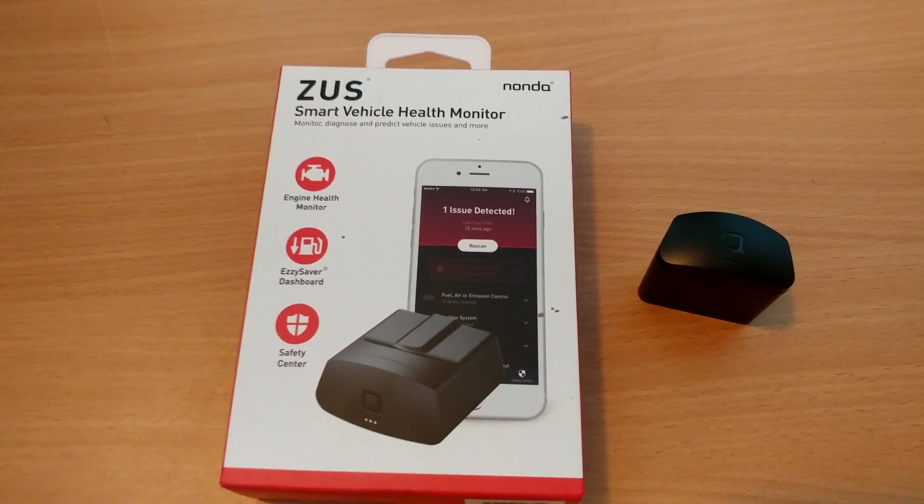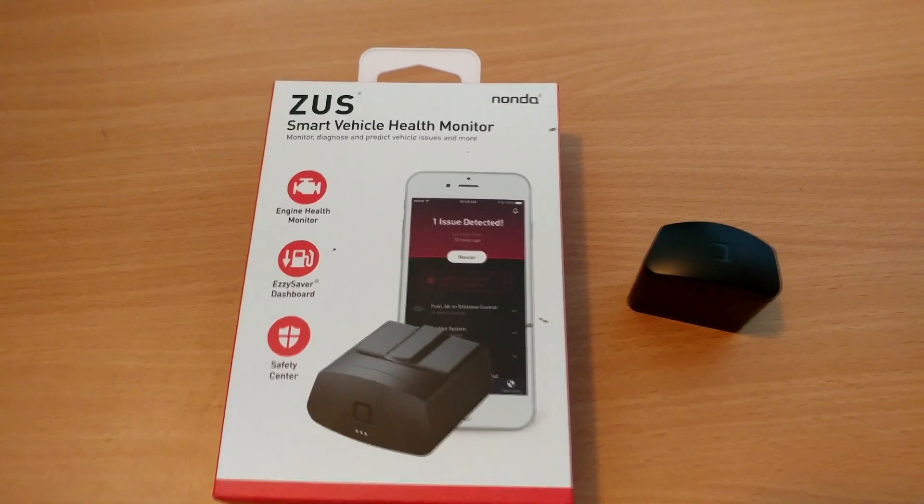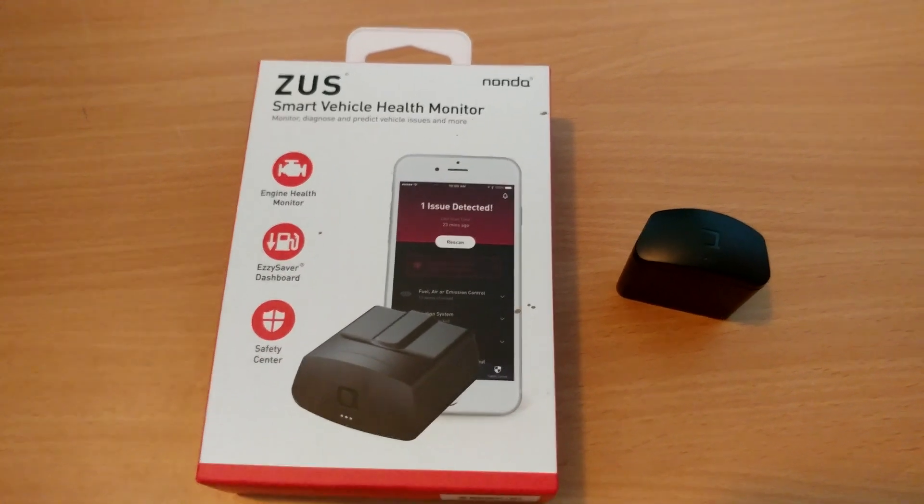Hey guys, today I have a video for you on the NandaZoo Smart Vehicle Health Monitor. So let's take a look at it.